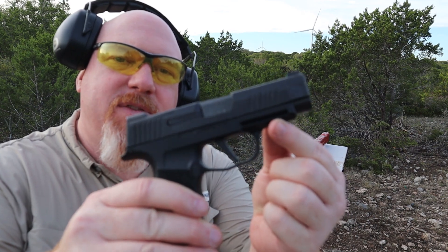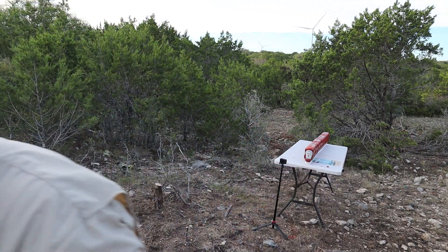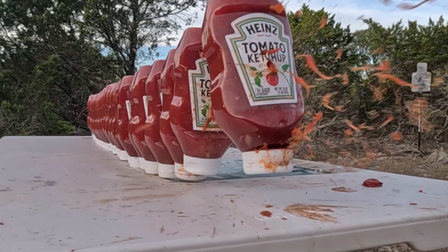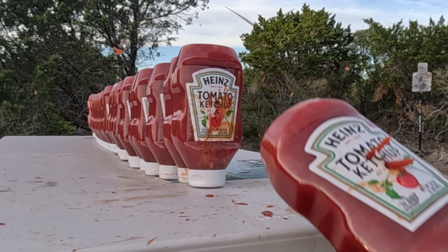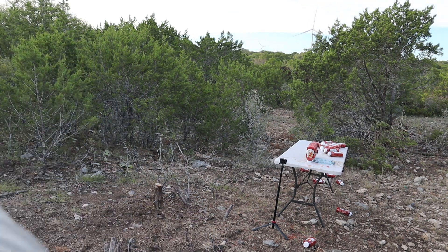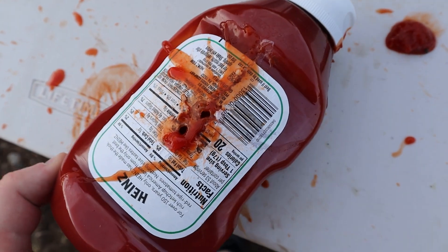Next up is the Sig Sauer P365 XL and I'm going to be shooting 150 grain. This right here is a synthetic tip — I haven't shot one of these before. Let's see how it does. Got ketchup on my head that time! Alright, this was the first one — we've got our entry wound there and a clear exit.